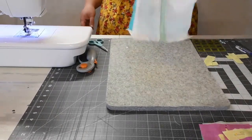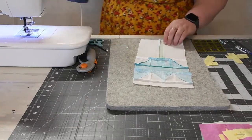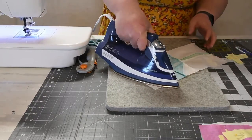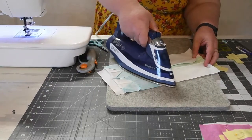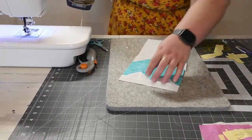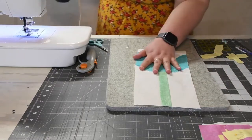Now we're going to iron it: the first seam up here we're going to iron toward the blue, then press this one down toward the stem. Flip it over, give it a nice press, and there is our tulip block!